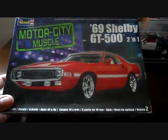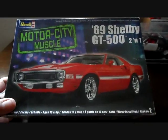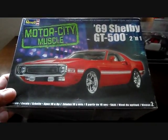On a scale of 1 to 10, I give this kit a 9. So on this side of the box you have your information, your paint guide, and of course your box art is going to be the same on each side of the box.